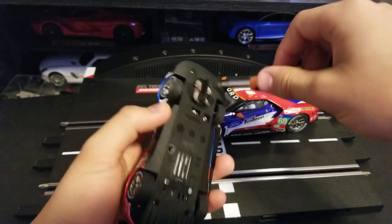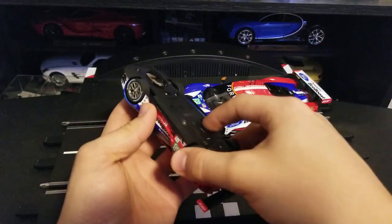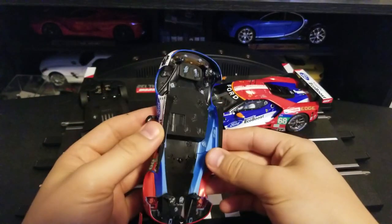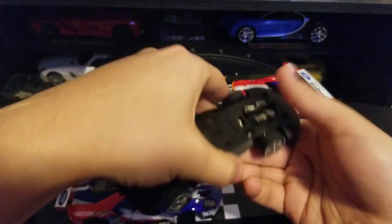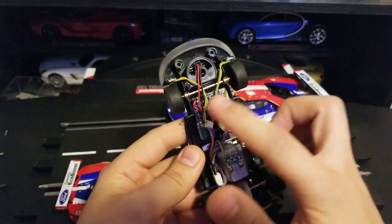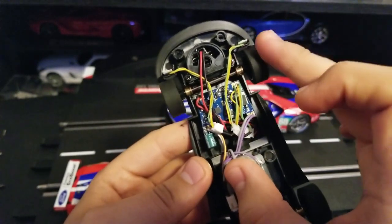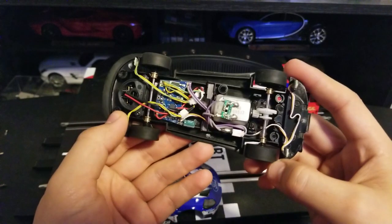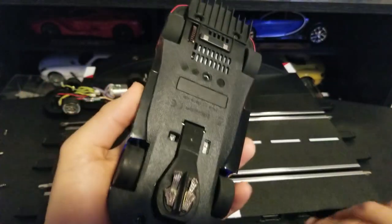If we go ahead and disassemble these guys, it takes roughly half a minute or less. You can see the inside here — this is one of the things I really like about Carrera: they have brass holders here so the tires can spin freely. In Scalextric, they have plastic right there. So this is very neat. This is the digital chip, the motor, and the lights of course.